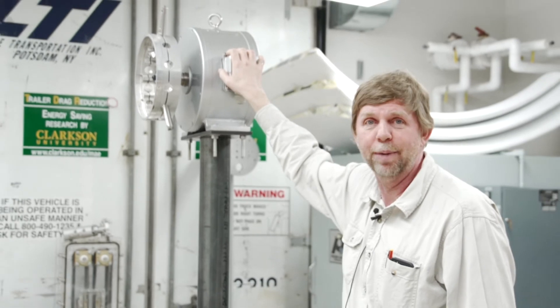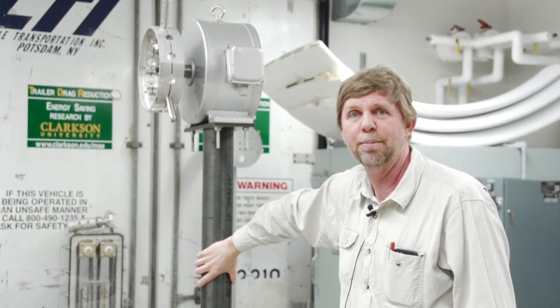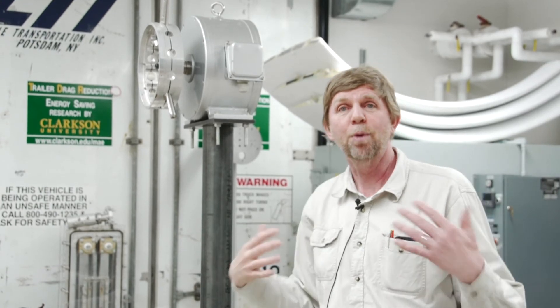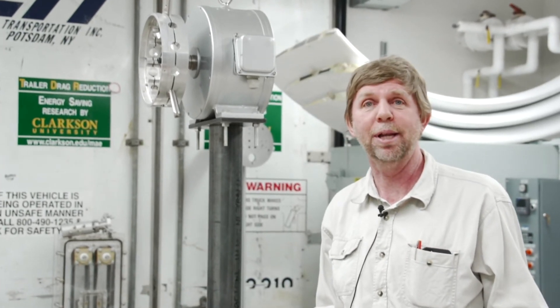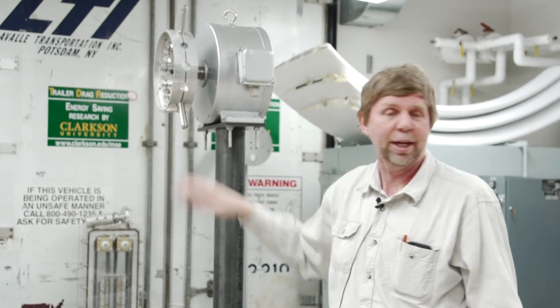This is the generator that we have sitting on top. This is just a temporary structure so that we can do some mock-up. Essentially we're mocking up the entire system here in the lab: the generator, the rotor in the hub, and all the electrical downstream.